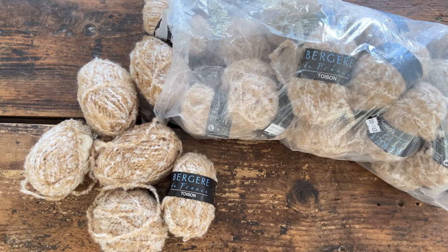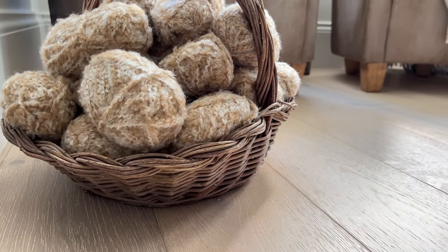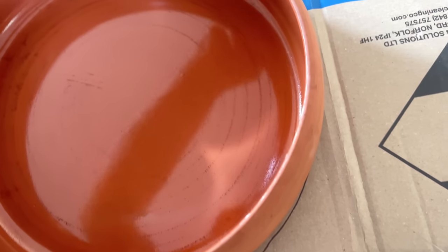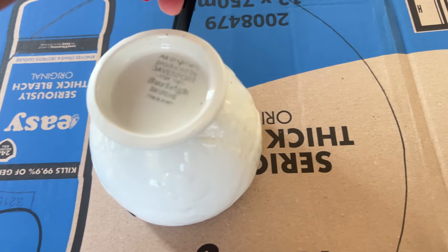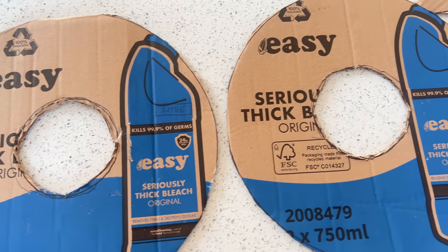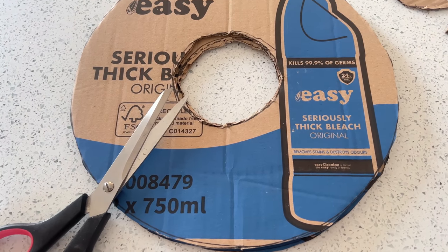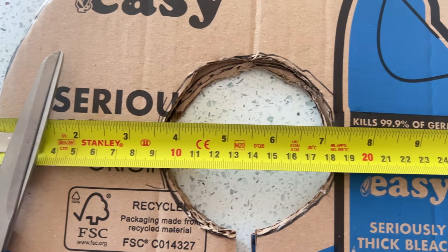I recently found this huge bag of wool in a charity shop for just £10 — there's over 30 balls here. I love the colour and the texture, so I definitely want to do something with this. This is going to take me right back to my childhood; I have not done this in decades. With some cardboard — it's actually an old box that I've just opened up — I've cut out donut-shaped rounds, and I'm also going to take another little sliver away, which makes winding much easier.